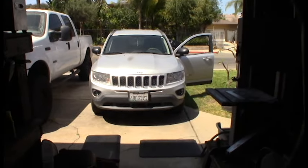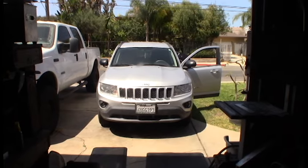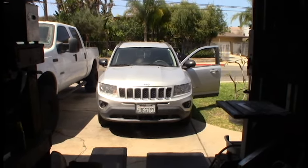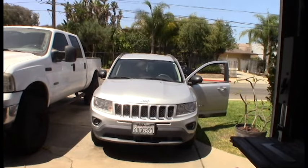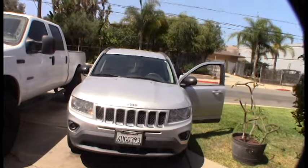Hey guys, mom brought her Jeep down here — it's a 2012 Compass — and the window is stuck down. The passenger side window is stuck down. I was trying to walk her through it over the phone, but something's wrong with it. I don't think it's a switch because both switches don't work and the window's stuck down.